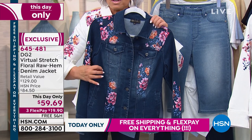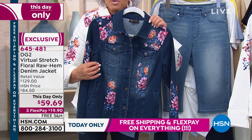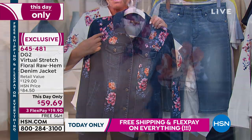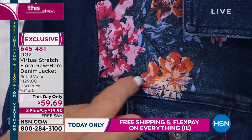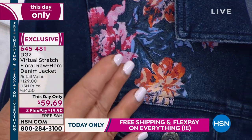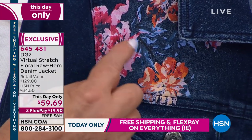I want to talk about the fit of this jacket in a minute, but there are two key points here. Hand painted, and then transferred to silk screens. You've got so much color here to work with — roses and pinks, whites, yellow, color of the season, oranges, another color of the season, chambray.